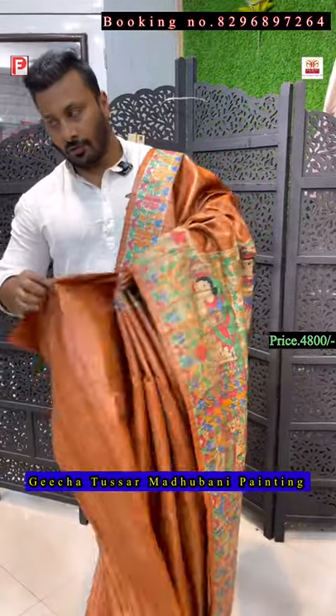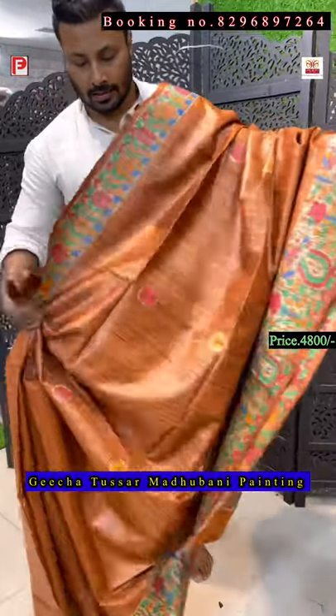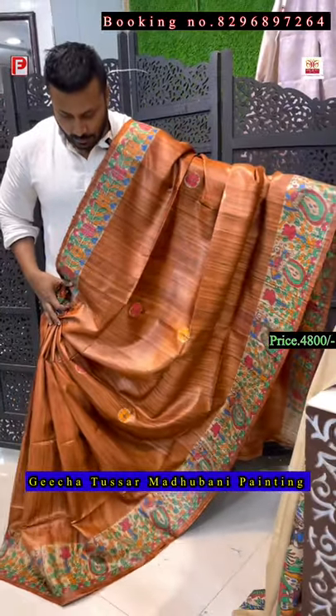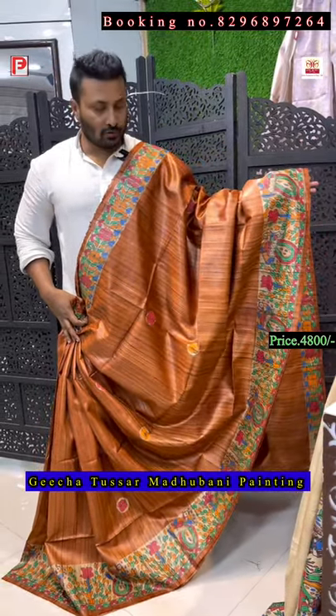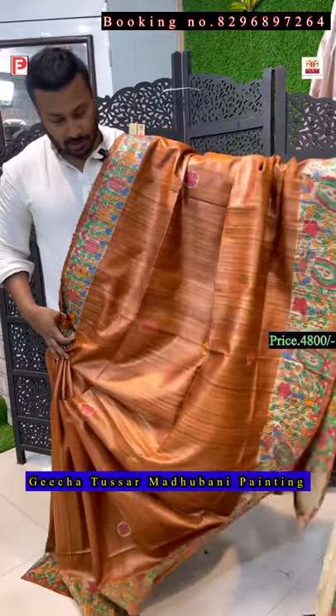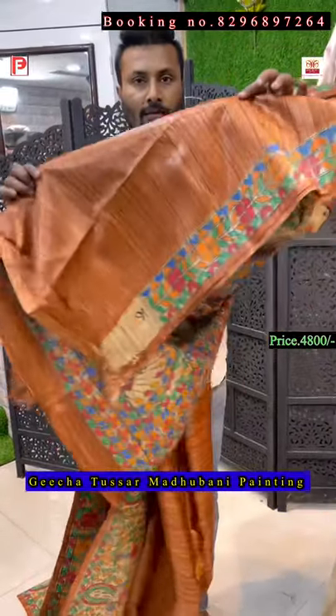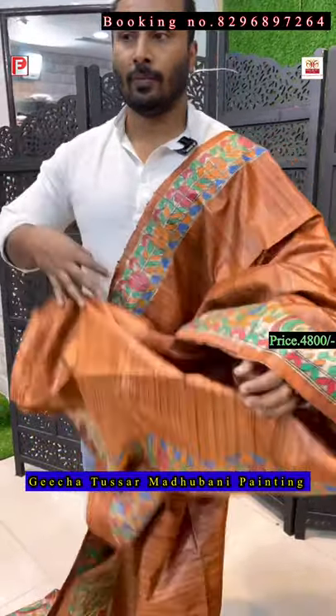We are located in Globe Mall, New Market, Shop Number 102. Please visit our store — we have a wide range of Tassar collection, silk also, with Katha embroidery as well. This is the all-over look of the saree, amazing color combination, texture — everything is so nice.